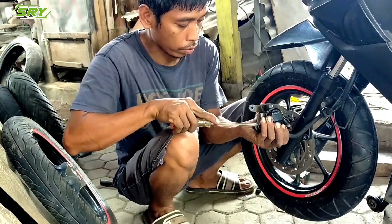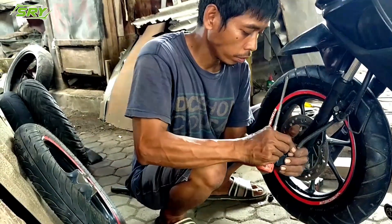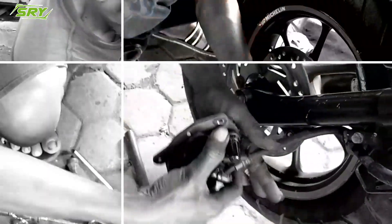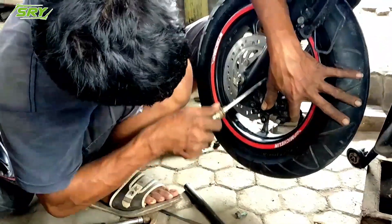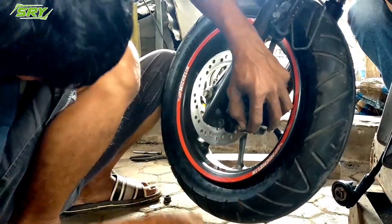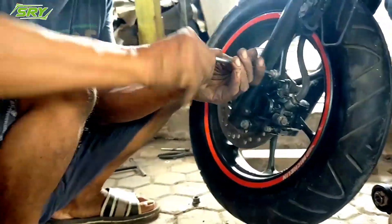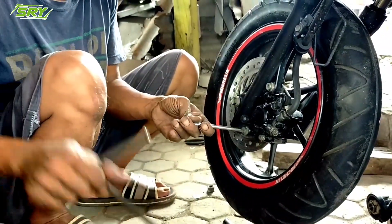Setelah itu baru nanti dipasang rem cakramnya. Itu sesuai dengan yang asli — jangan dikurangi, jangan ditambahi. Tapi kalau kurang lebar sedikit, tidak apa-apa. Intinya bagaimana nanti ketika kita melakukan pengereman, remnya tetap cakram, tidak kendur. Kita pasang pelan-pelan, jangan sampai ada suara-suara yang tidak enak, karena biasanya kalau masang seperti ini ada suara kresek-kresek. Itu jangan sampai ada, karena nanti berpengaruh pada kecepatan motor kita. Jika tidak ada suara, itu berarti sudah maksimal, sudah bagus cara pemasangannya. Baru ketika sudah bagus pemasangannya dan tidak ada suara lain, kita pasang baut-bautnya.